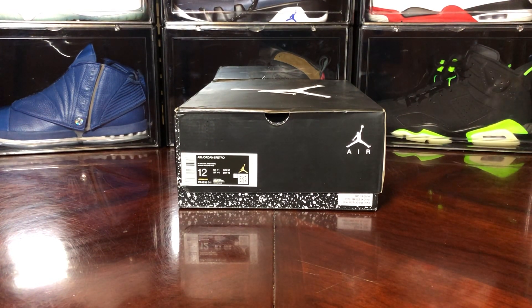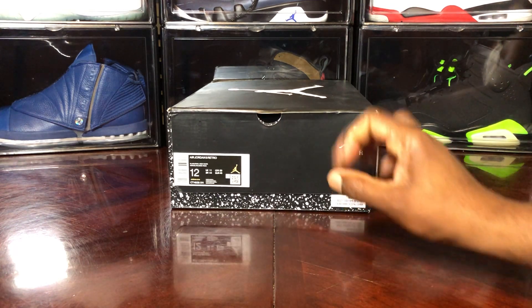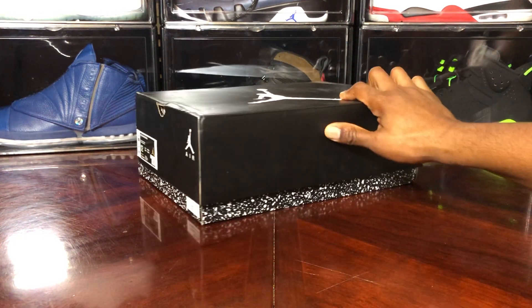What's going on, it's your boy Jake back with another video review. It is the Air Jordan 5 Moonlight, or what we call Oreo — a classic shoe here.